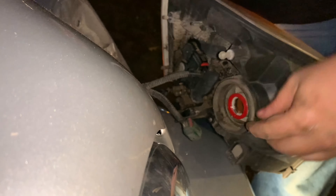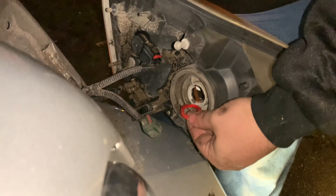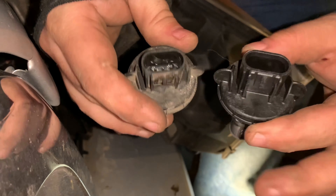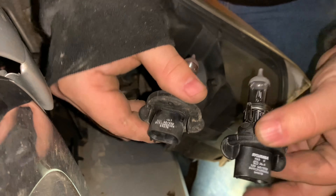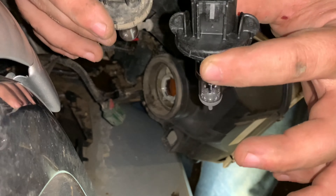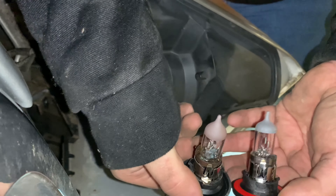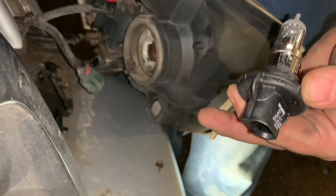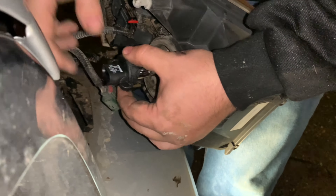Right here you can see the blown bulb. Here's the new bulb - you want to take out this rubber piece because the new light will come with it. Here's the old light, here's the new light - you can see it comes with the plastic ear pieces too, it's a complete light. It comes with the rubber piece on the new one, and that was the rubber piece on the old one. Go ahead and fit this in.